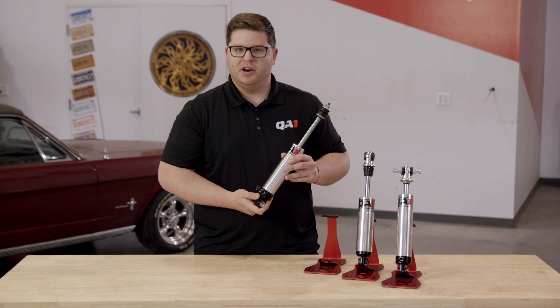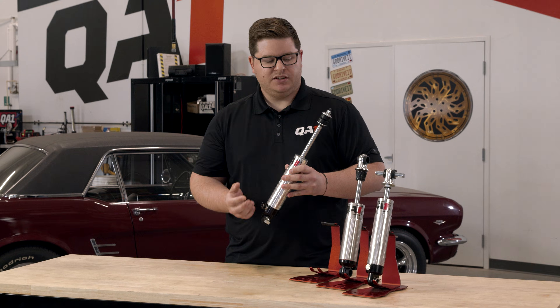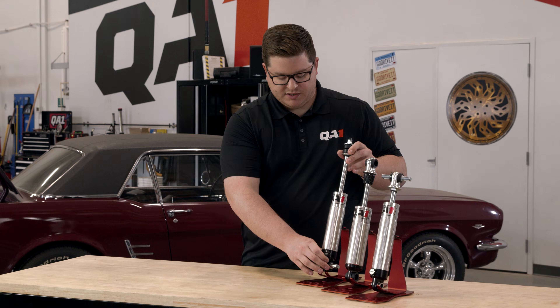Now I know this can be a tricky one to measure — it's tight up in that spring pocket with that lower control arm there. There's a little bit of wiggle room here. As long as you run that tape measure up, touch the frame, and come back down to the center of this T-bar, that's a pretty safe measurement.